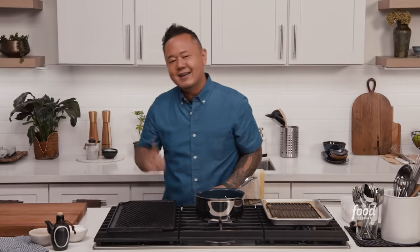What's happening, guys? I am Jet Tila, and this is Ready Jet Cook, where I show you how to make some of my favorite Asian dishes from pantry to plate. Let's do this.